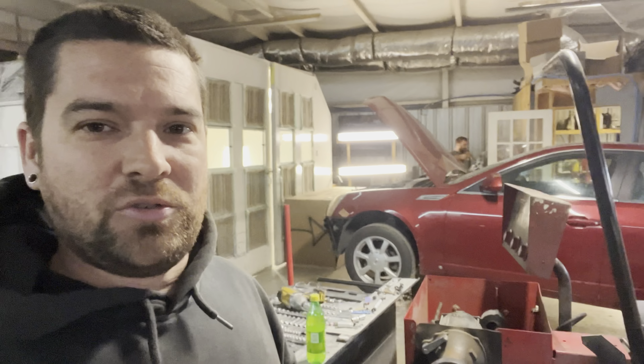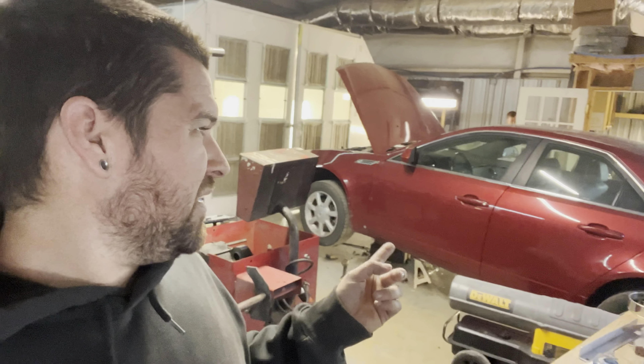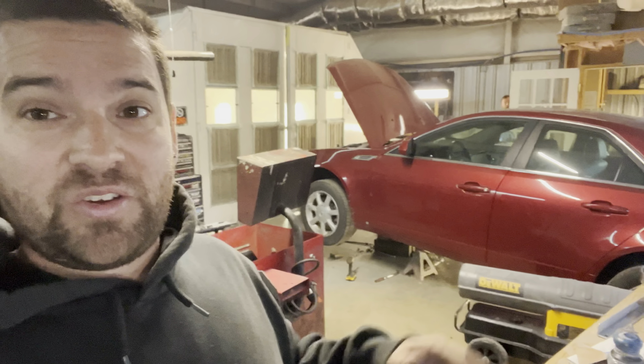Welcome back to the channel — just a quick tip for people working on a Cadillac CTS. This is not a normal video, but when I went to search YouTube and Google for how to do the transmission mount on a rear-wheel-drive CTS — this is a 2009, so ballpark 2008 to 2012 — there's basically nothing on the internet on how to do this job.